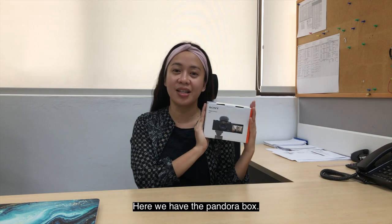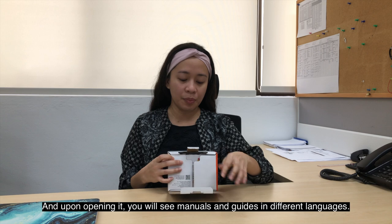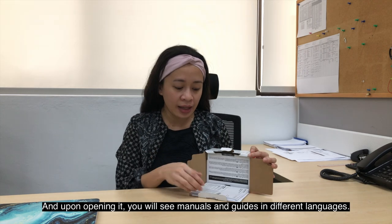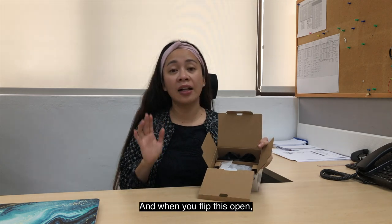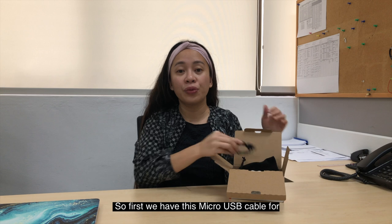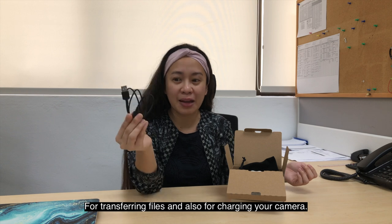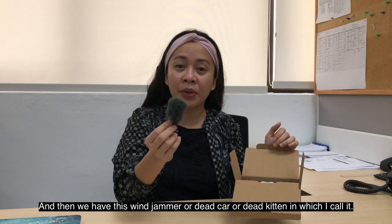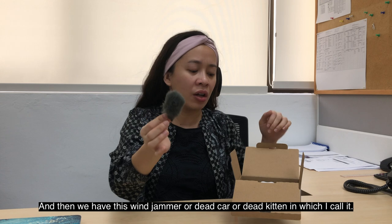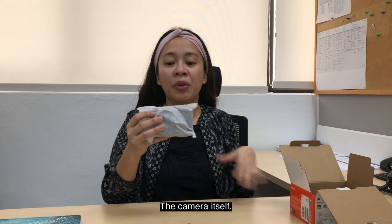Here we have the box for the Sony ZV-1 camera — let's open it. Upon opening it, you will see manuals and guides in different languages. When you flip it open, I'll show you the accessories first. We have a micro USB cable for transferring files and charging your camera. We also have a camera sleeve, a Windjammer — or the dead cat, or dead kitten, as I call it — and lastly, the camera itself.